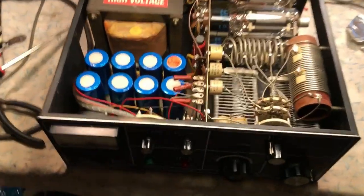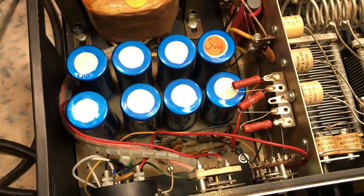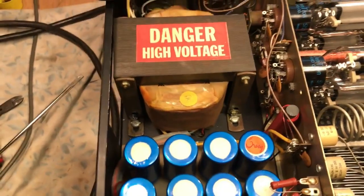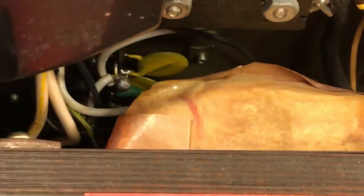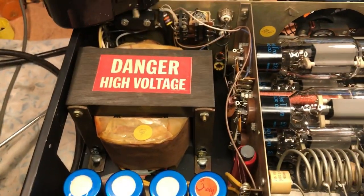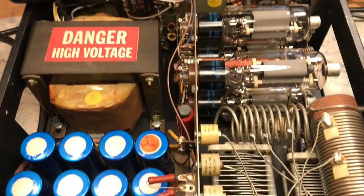This is the first initial test. These are Mallory 125 microfarad, 450 volt original caps, original bleeder resistors, original diodes. The high voltage supply is original. In the very bottom there were two 0.01s — those are 1 kilovolt 0.01 ceramic disc capacitors on a small 3-pole that comes right off the AC line. They were blown to smithereens and needed to be replaced.